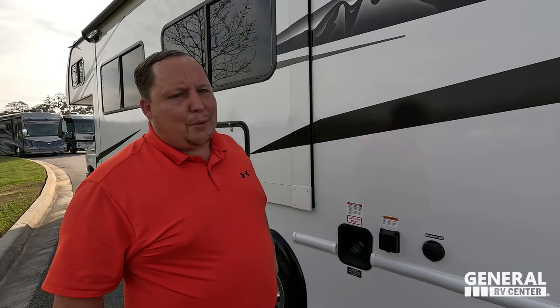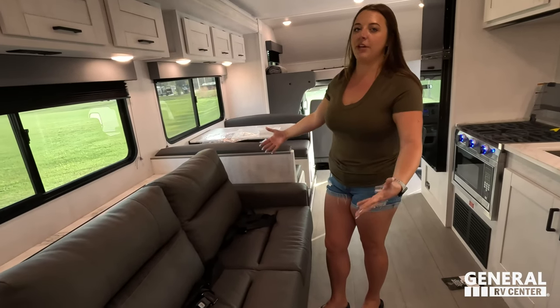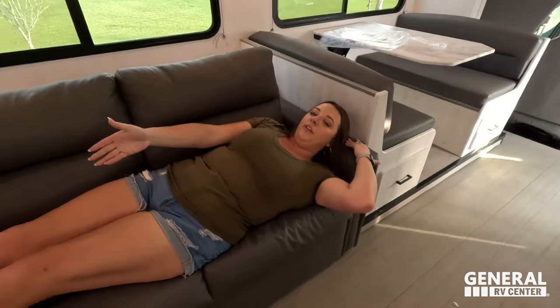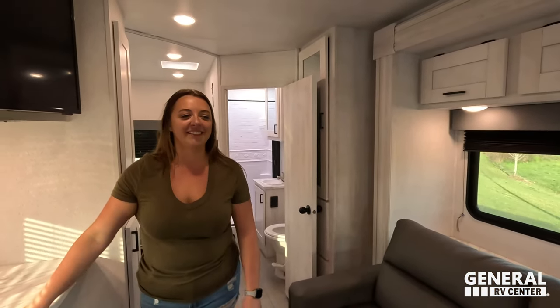Dislike number three is the fold-up bed in the rear. The fact that you can't use it while going down the road is a downside, and you can't upgrade the mattress since it's a folding bed. Now for three things we love. Like number one, according to Jen: the kitchen. It's a really good-sized kitchen for how small this class C is — the fridge opens both ways, there's tons of countertop space and storage. They knocked it out of the park.